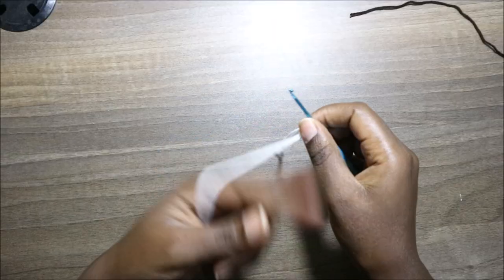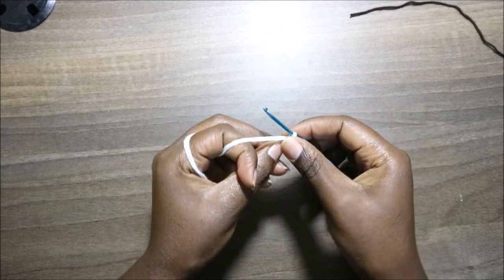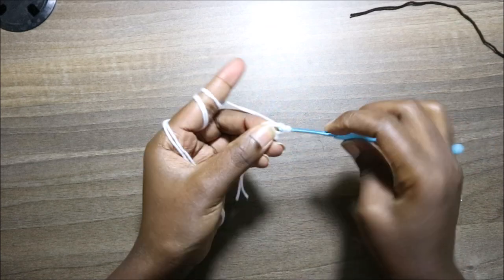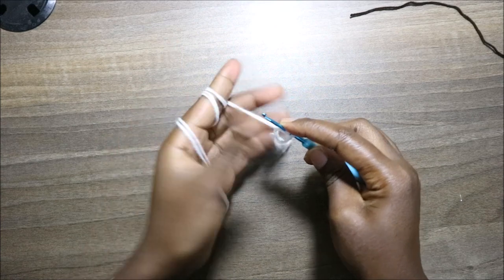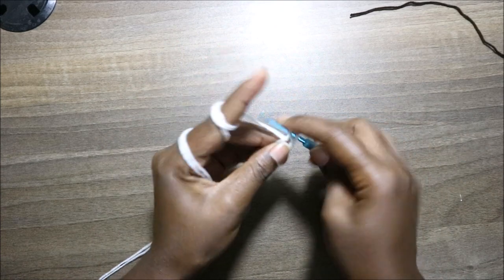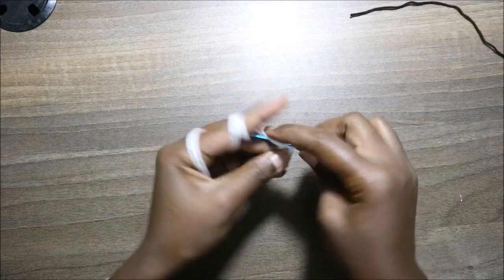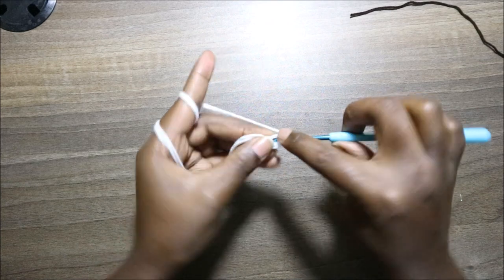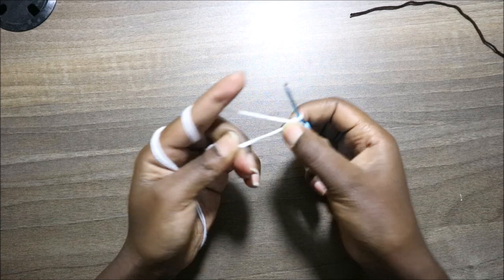We're going to start with the head by making a magic ring, and we're going to do six single crochet into the magic ring. So we're going to do one, two, three, four, five, and six. Then I'm going to pull my yarn.